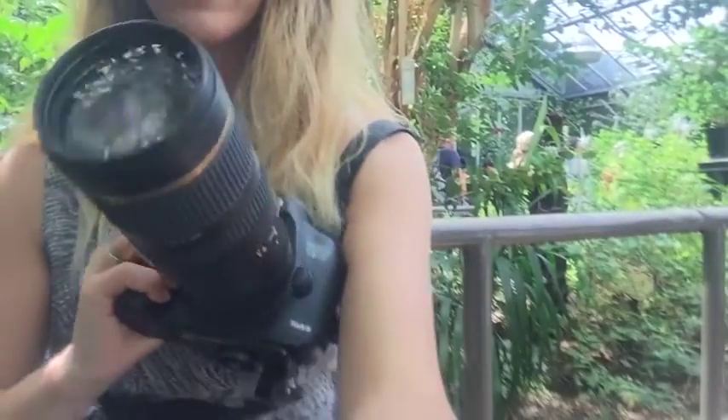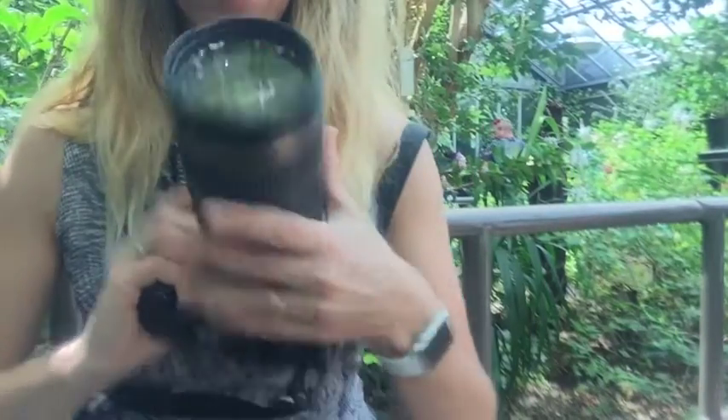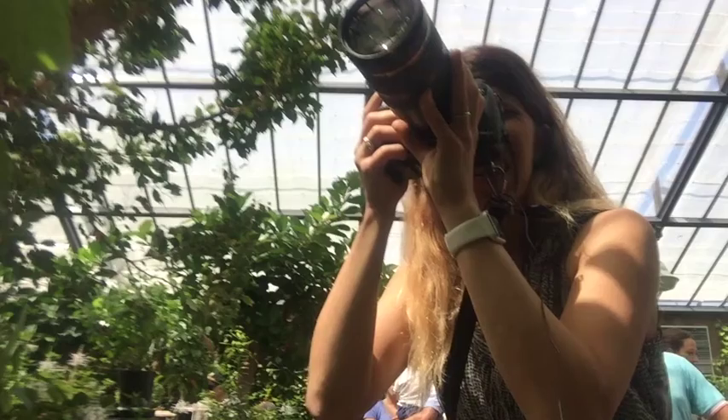Okay, here we go, here's the test. We're in the humid environment. Just have a look through. I can see through — so far so good. Looks like it's usable and I haven't got a foggy lens. So now I'm able to take photos of the butterflies and not freak out that my camera is going to get wrecked.